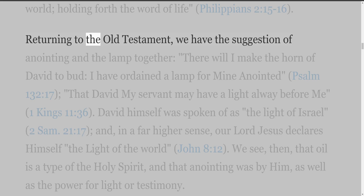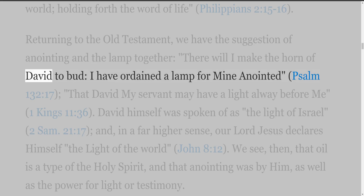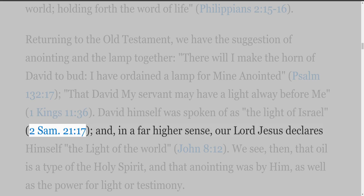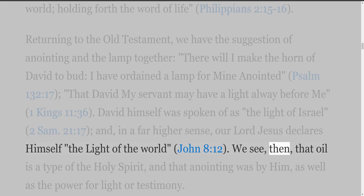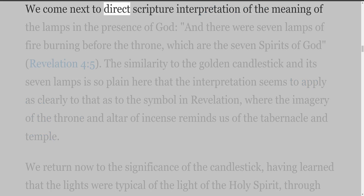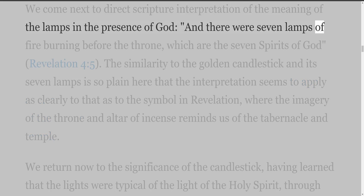Returning to the Old Testament, we have the suggestion of anointing and the lamp together: 'there will I make the horn of David to bud, I have ordained a lamp for mine anointed' (Psalm 132:17), 'that David my servant may have a light alway before me' (1 Kings 11:36). David himself was spoken of as the light of Israel (2 Samuel 21:17), and, in a far higher sense, our Lord Jesus declares himself the light of the world (John 8:12). We see, then, that oil is a type of the Holy Spirit, and that anointing was by him, as well as the power for light or testimony.